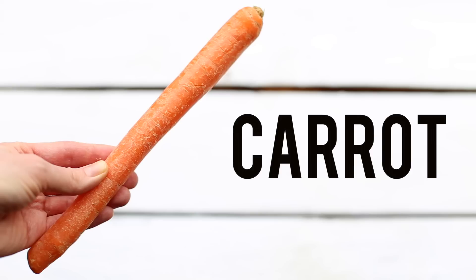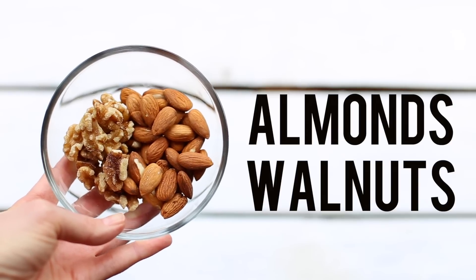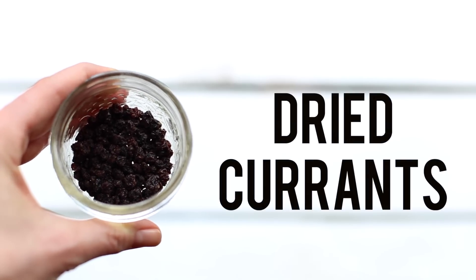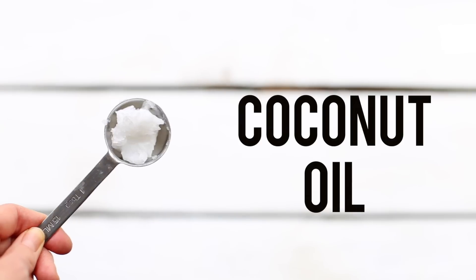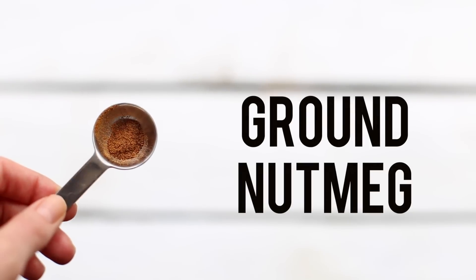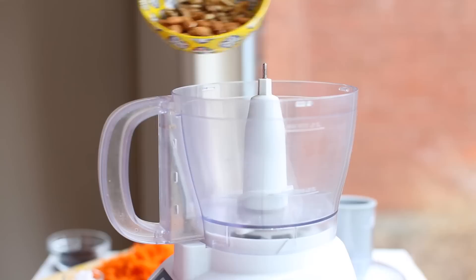Moving on to the next dessert — my carrot cake balls. The ingredients you will need are carrot, of course, nuts (I'm using a combination of almonds and walnuts), shredded coconut, dried currants or raisins, maple syrup, and coconut oil. For the spices, we also added cinnamon, ginger, and nutmeg. First, grate the carrot — I usually use a fine grater for this recipe.